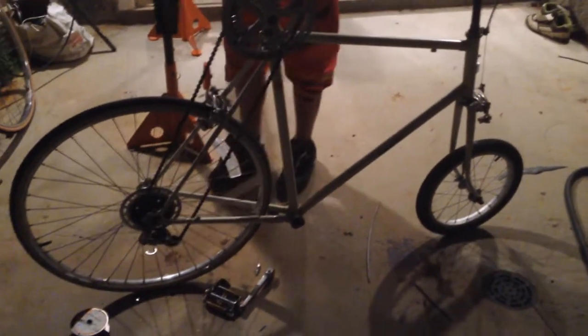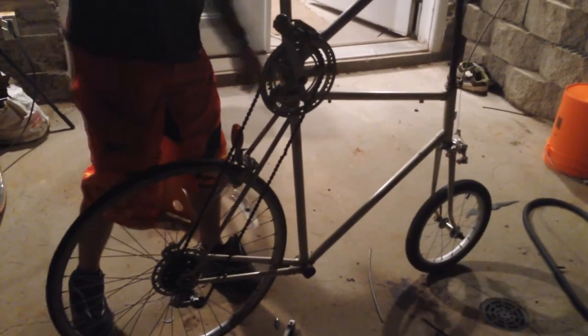This is where my seat is and this is where the rear axle is — we're a good eight inches behind it now. Before, if I just put weight here I could lift up the front wheel just by doing this. And now it's planted. And it looks way cooler.